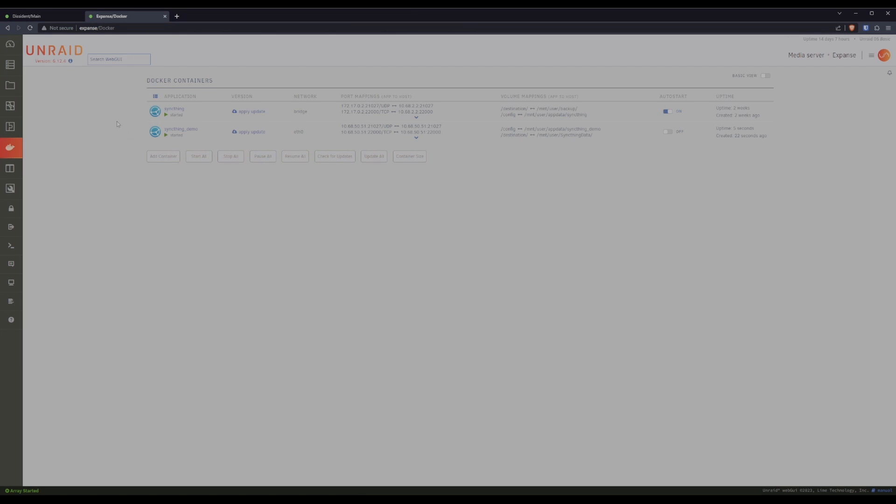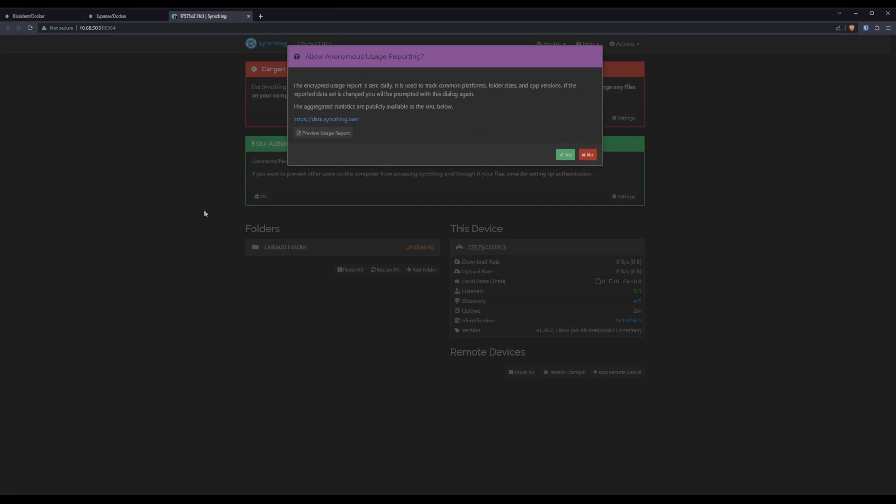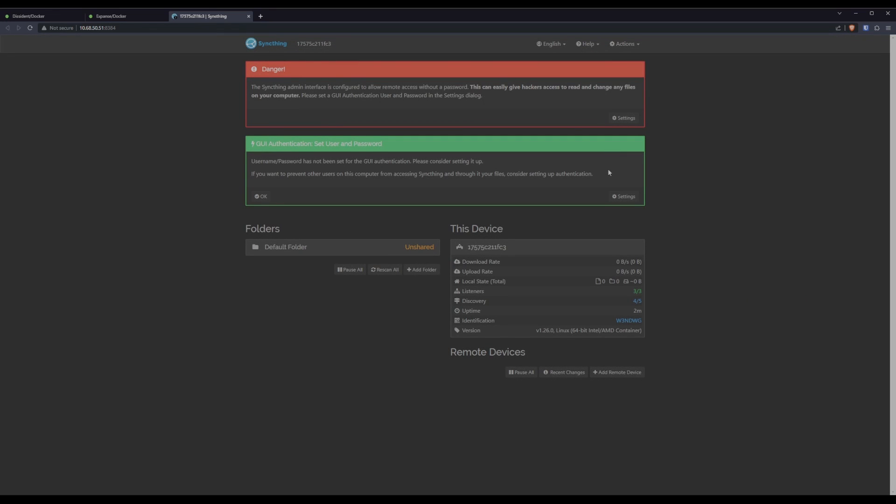You can see I have two instances — one for the actual one that's doing my backups, and one for this demo. For the demo, we'll go into the UI. The first time we launch SyncThing we'll get asked about anonymous usage reporting — that one's up to you; I'm going to turn mine off, especially since this is a demo instance. We also get a danger warning saying there's no username or password, so let's go fix that.